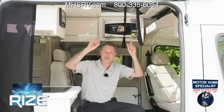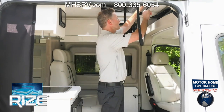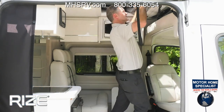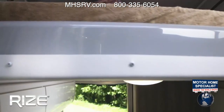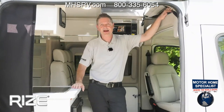This has the optional sky bunk. There is a lock — all you have to do is unlock it, push, there are a couple of tabs right here, unbuckle those, push into unlock, and up it goes just like that. Now you have a sleeping area.